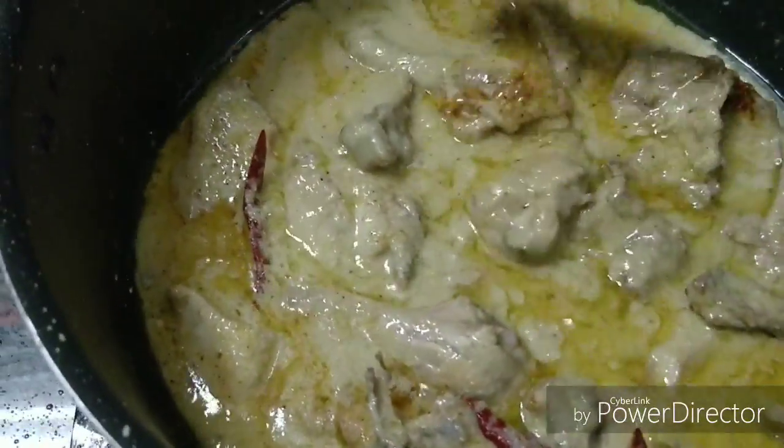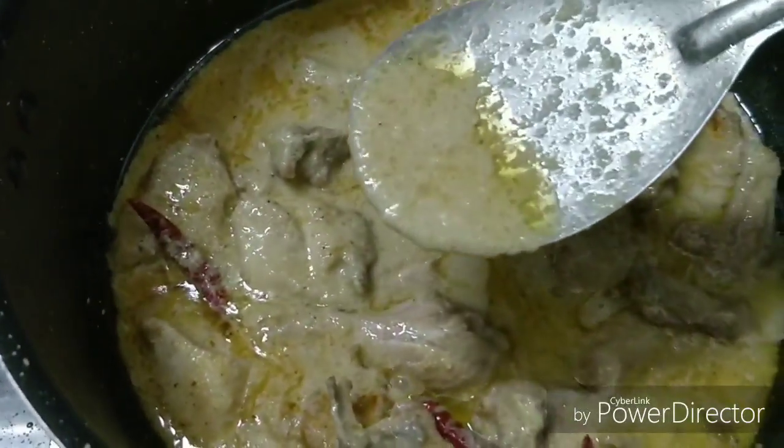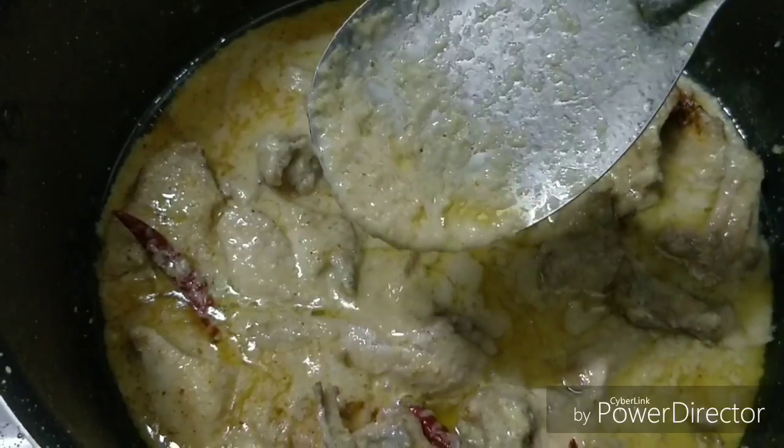If you need more gravy you can add more water, but you can see the consistency is perfect.